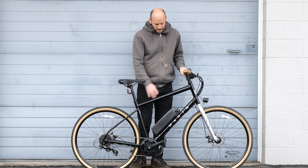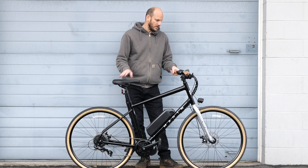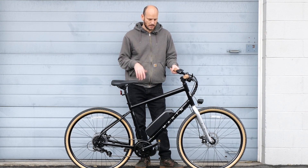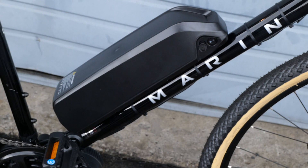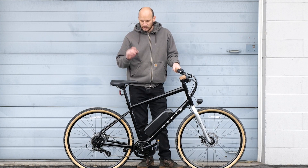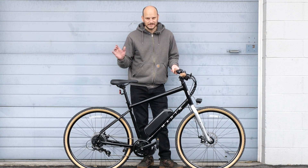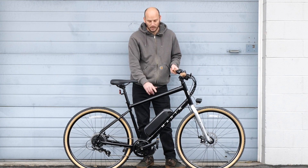We got another custom e-bike build for you. This one is the Marin Kentfield 1. This is a nice commuter bike. It's a solid bike too, and these ones go brand new for about 500 bucks. So you could do a whole build setup for 1200 bucks and have a killer e-bike, depending on how you outfit it. We went with a 750 watt motor.